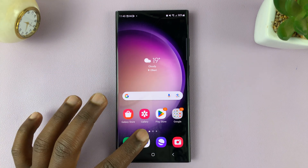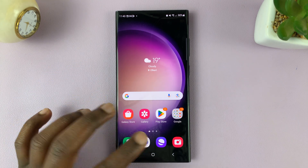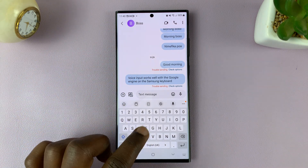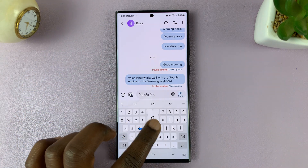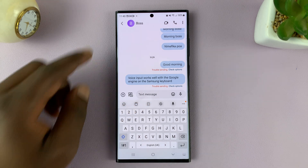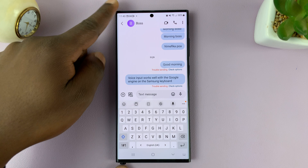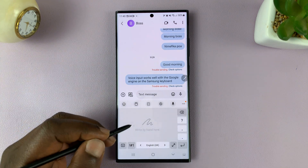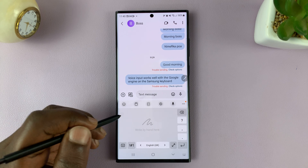This feature allows you to automatically write with your pen. So when you're typing something on your Samsung keyboard, you'd type normally with your fingers. But if you want to use the S Pen to write instead of typing, simply draw out the S Pen, and as soon as you pull it out, it automatically gives you this area for you to write.